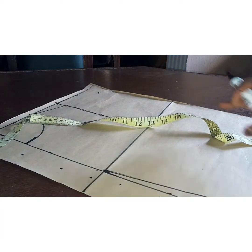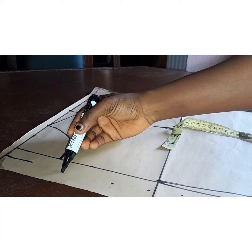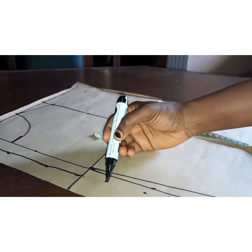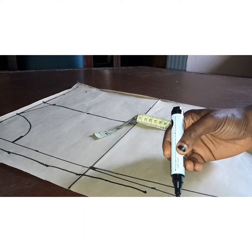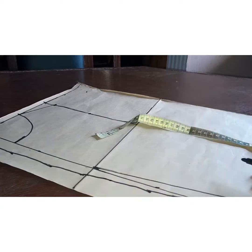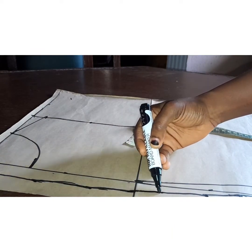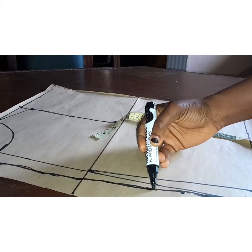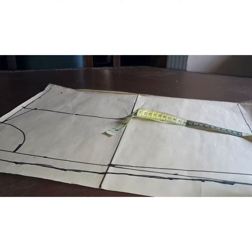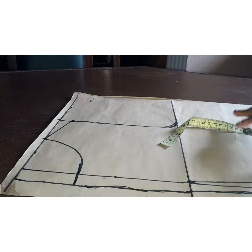I'm going to connect these lines. The back piece zip allowance is normally in a curved shape — it is not straight. You need to curve it a bit, not very curved but just a little. If you have your pattern master you can use the curved side to curve it out. Then connect the lines and adjust your neckline.